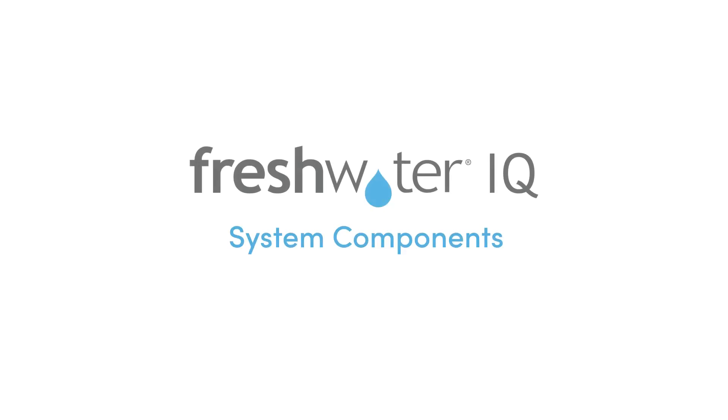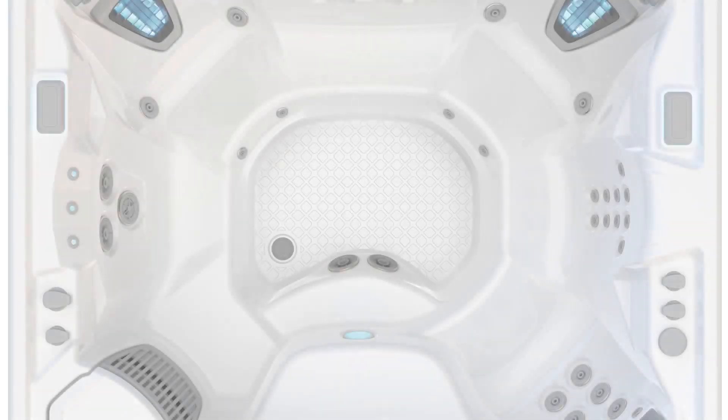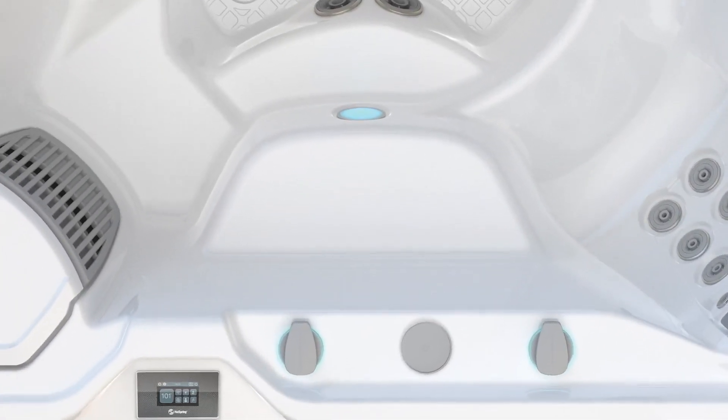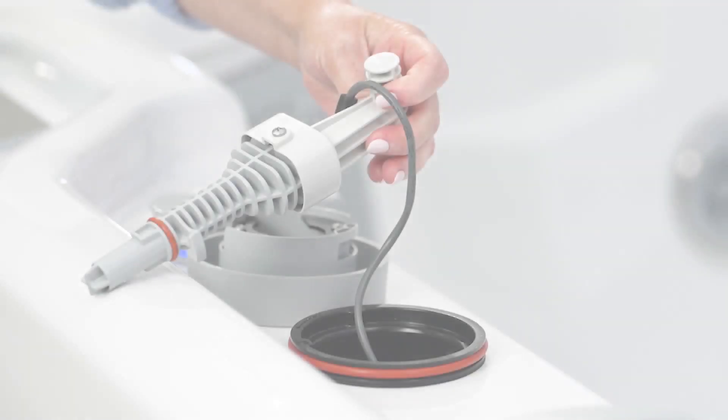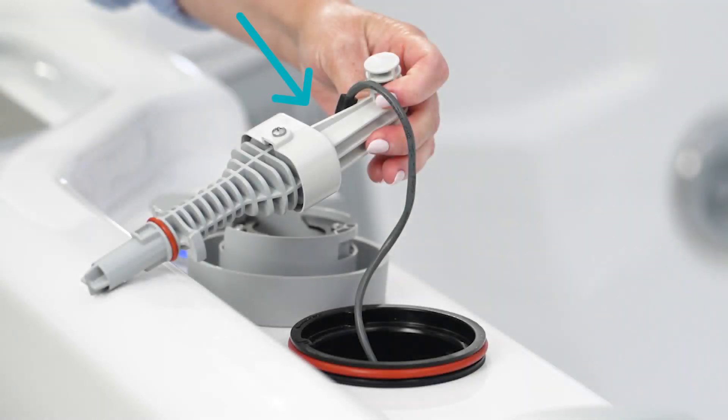Let's take a look at the system's components. The monitoring system is located on your spa's bar top, allowing for easy access. Location may vary by model. There's a factory-installed handle with a cable connecting it to the spa. Attached to the handle is an insert that's protecting the system from getting wet and shouldn't be removed until you're ready to install the start-up kit.